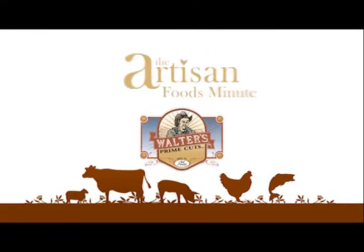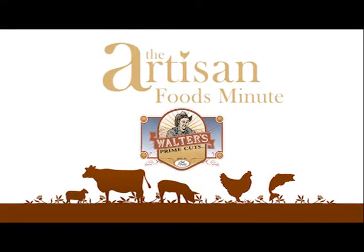Welcome to another edition of the Artisan Foods Minute, brought to you by Walter's Prime Cuts. Here's your host, Matt Smith.